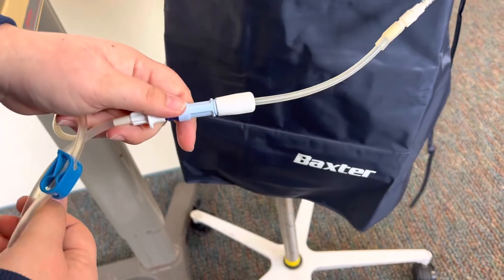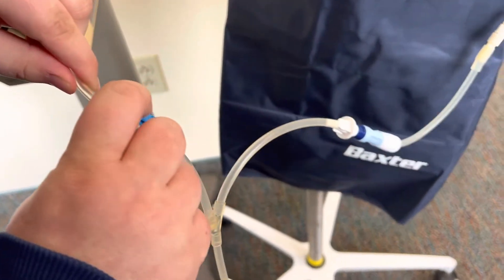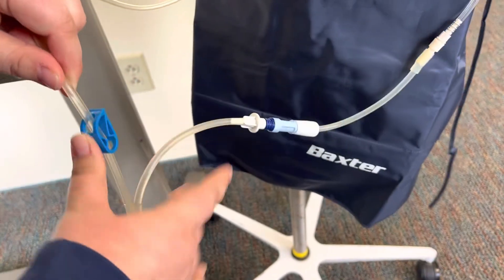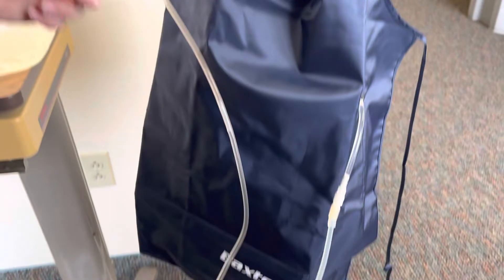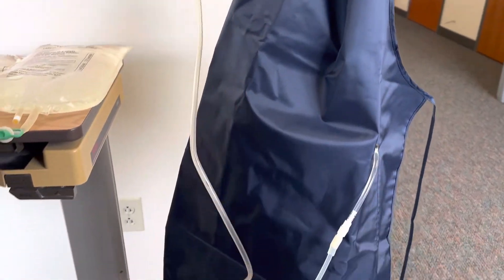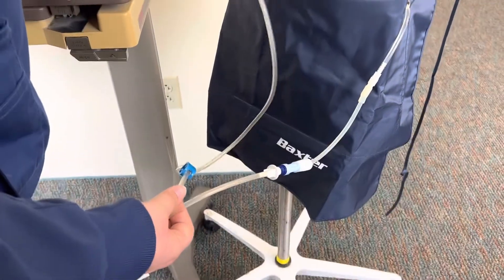We're going to open up our catheter here with the transfer set and unclamp this blue piece — the longer tubing — and then you should start to see that solution going into their abdomen.